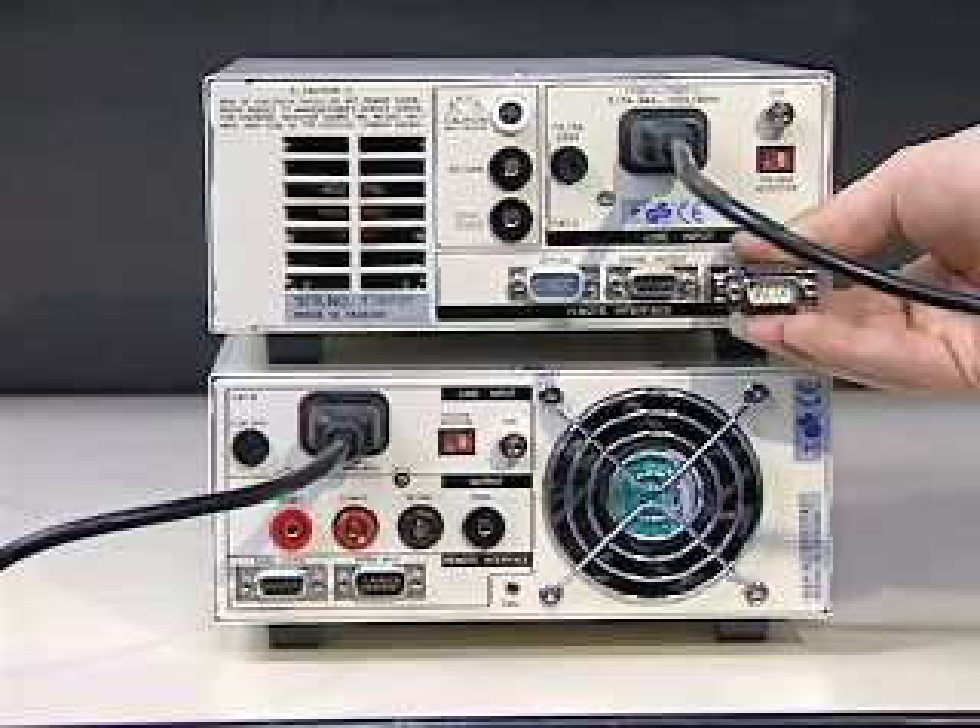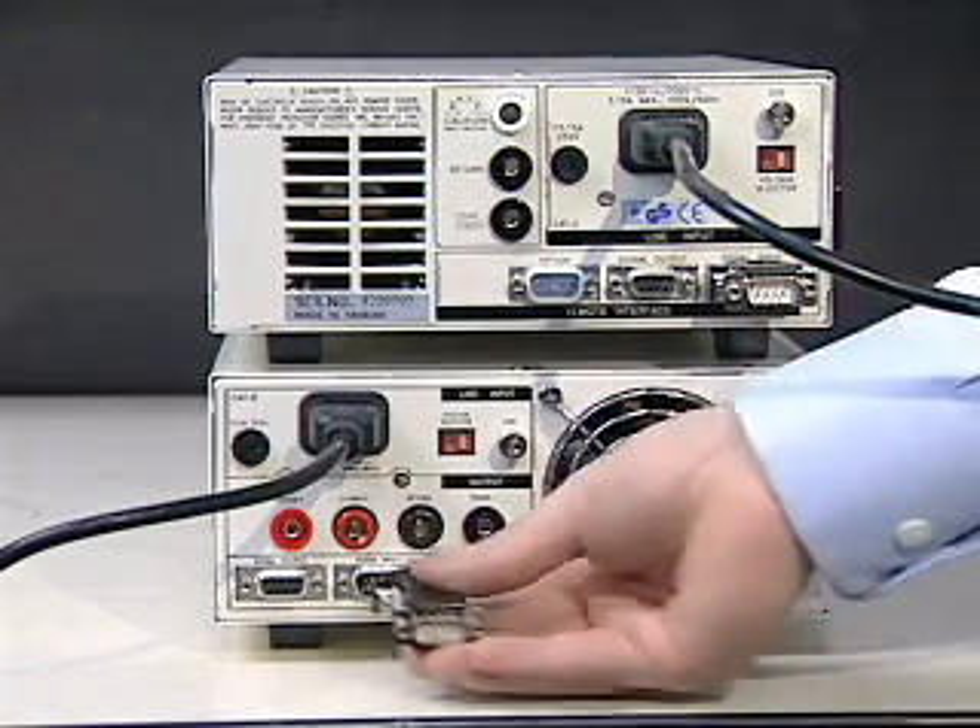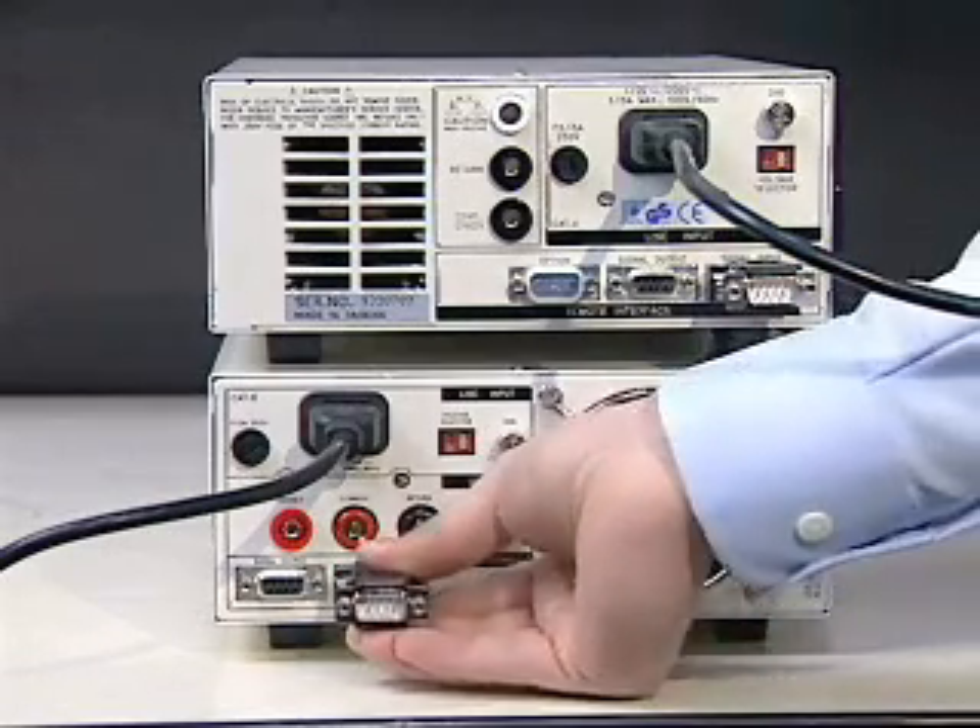First, plug the double-sided interlock connectors into the signal inputs of the HiPOT3 and HiAmp3.